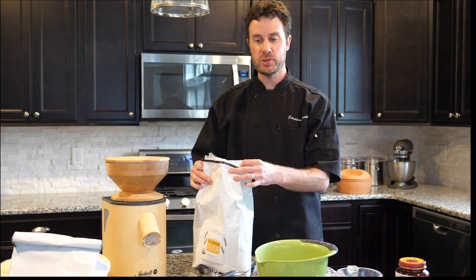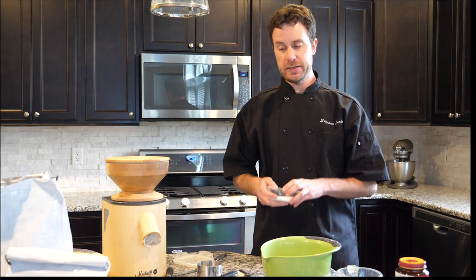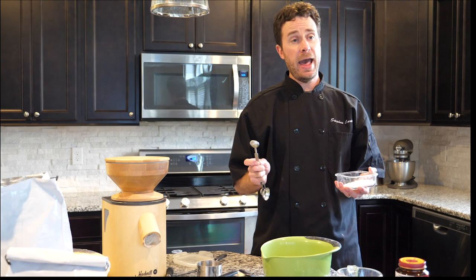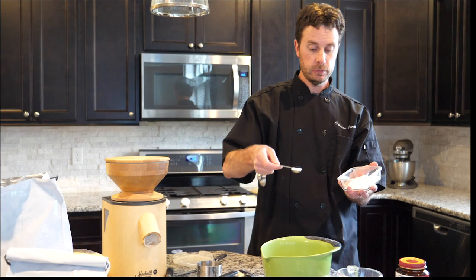I'll set the flour aside. Now I'm going to add two more ingredients. You can make any type of primary artisan bread using just four main ingredients: flour, yeast, salt, and water. That's pretty much it — those four things will take care of your bread. When you get into breads with butter, egg, milk, or sugar it's a little different, but we've got our three cups of flour and now we add our salt.